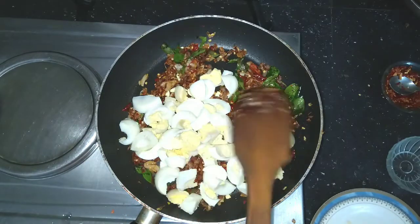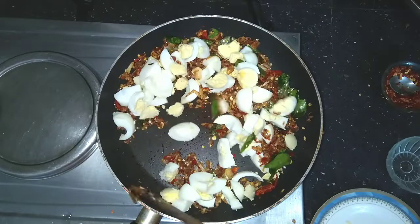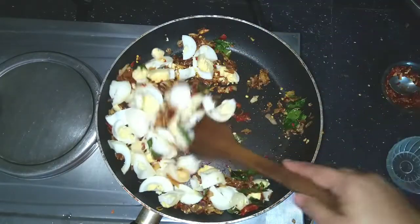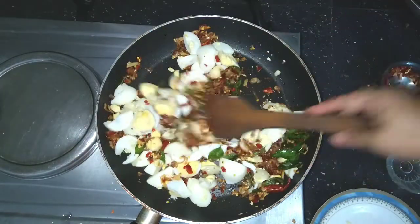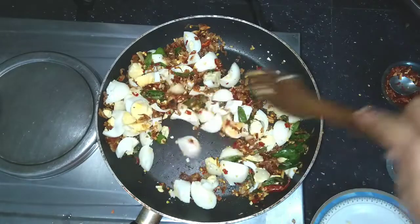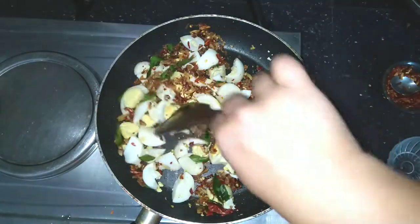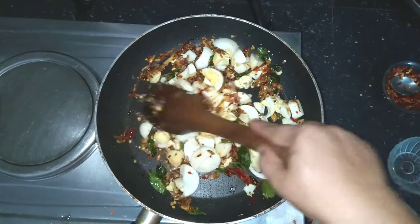Let's put this gravy in the same way. Now I'm going to add a little bit of curry. Then the chili flakes will add a little bit of curry. Then add a chicken egg and chicken roast.